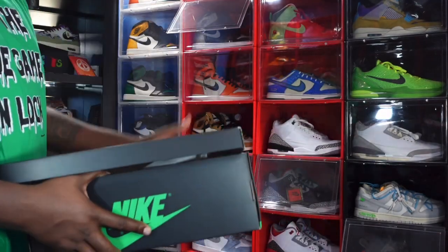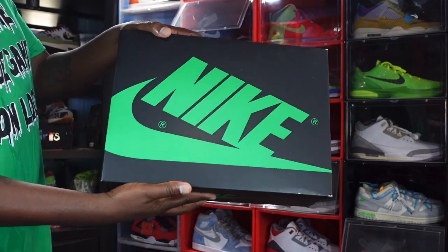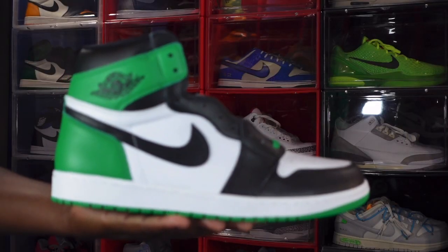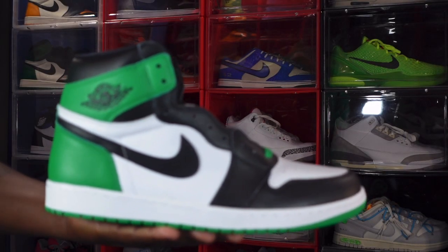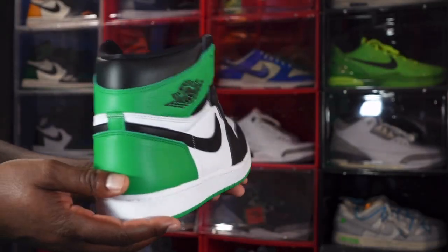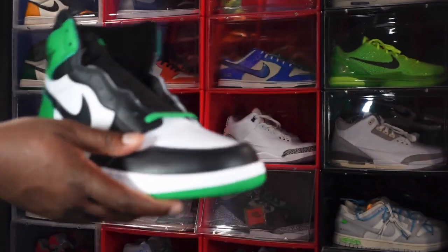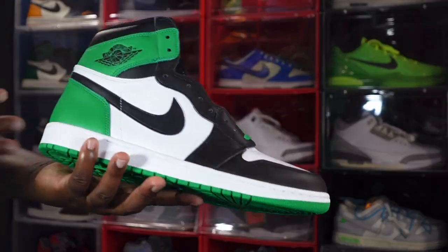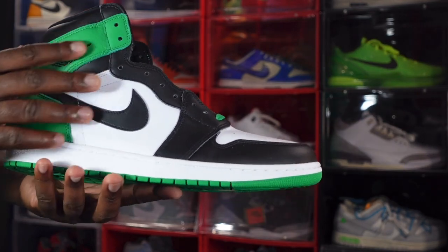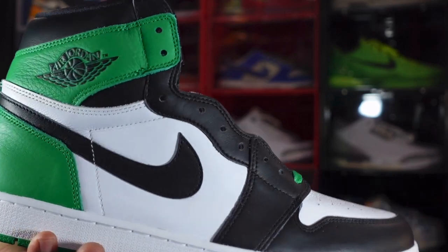That's pretty much what comes with the sneaker — a nice size box for these size 14s. Now let's get into the sneaker. Here we go, guys — we have the Air Jordan Retro One High OG in the Lucky Green colorway. Let me know your thoughts on the sneaker at first sight. Looks pretty good, material seems decent, but let's dive in.